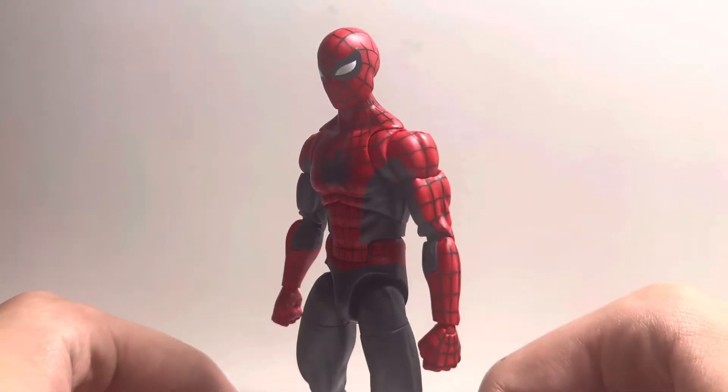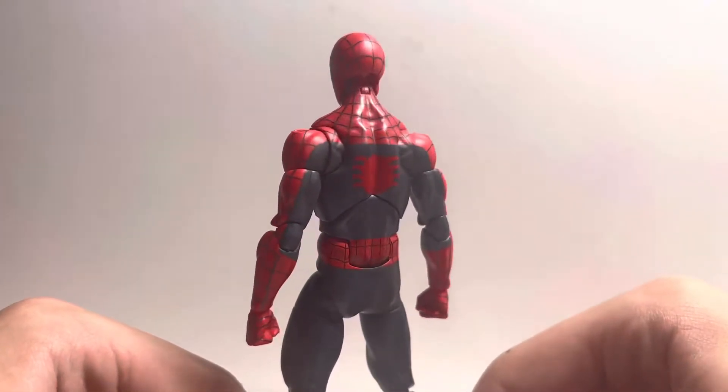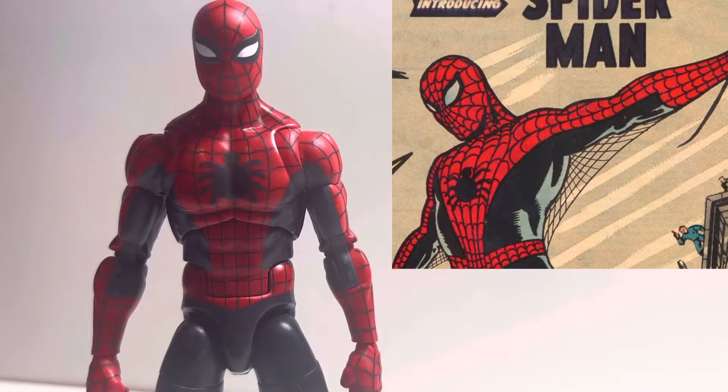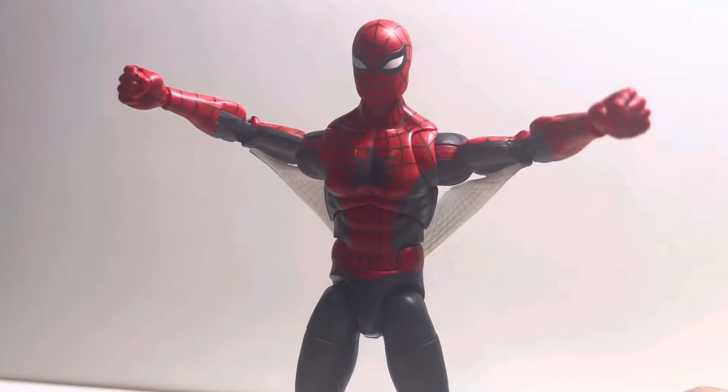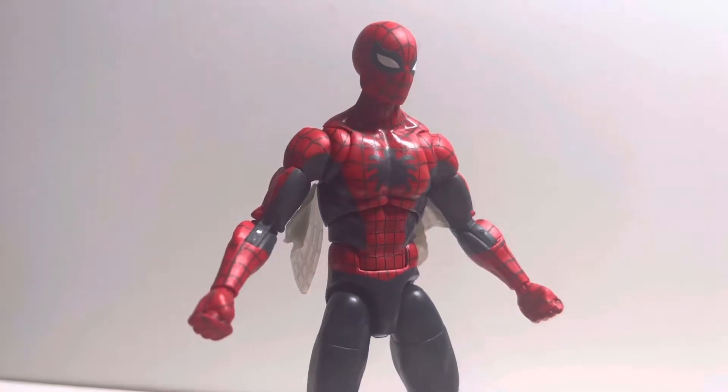The figure uses a new body mold from the retro Spider-Man but is different to the Renew Your Vows body. The likeness to the original comic is very accurate. Both the open and closed web wings give the accurate look to the comic but feel unneeded to the figure, with the wings constantly falling out.